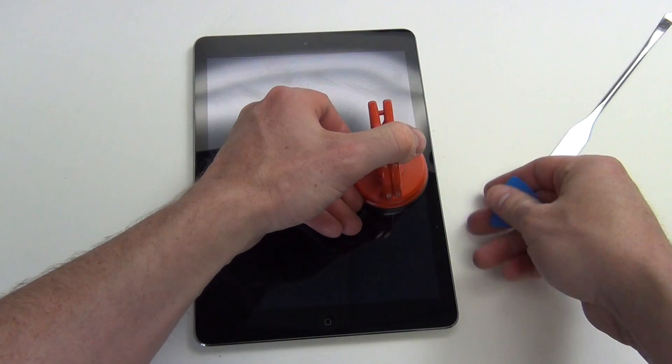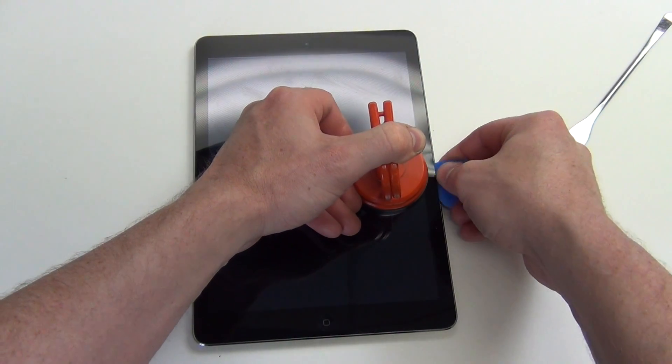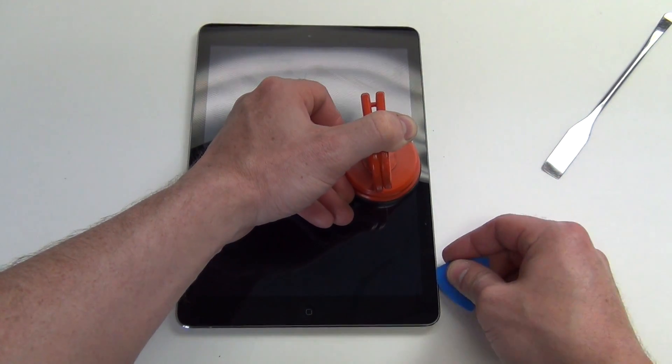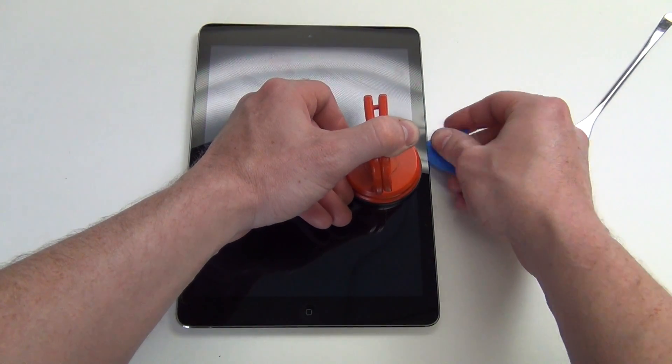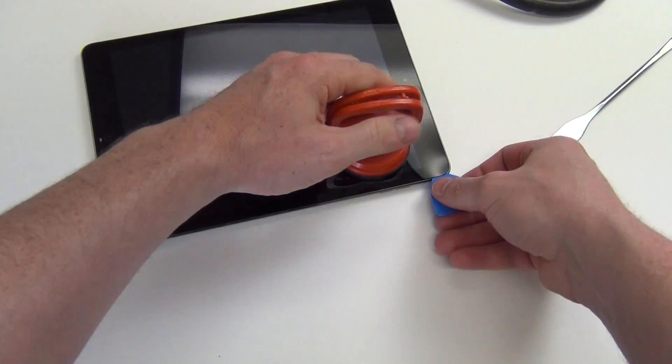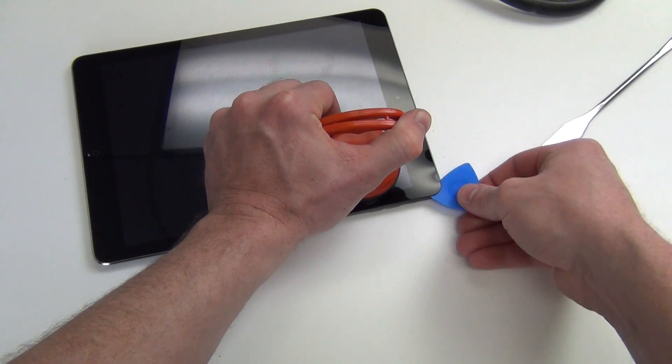Use a suction cup to carefully lift up on the glass, and then use a very thin guitar pick to slide underneath the edge of the glass. Use the pick to cut the adhesive underneath the glass. Do this around the entire display.